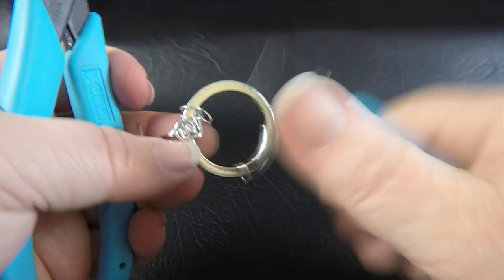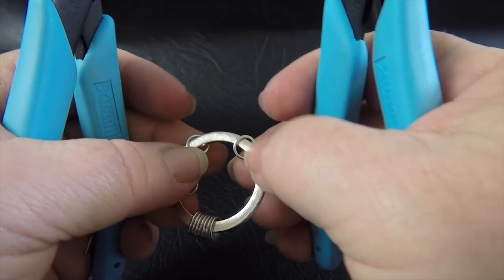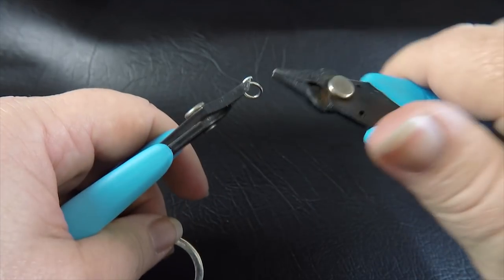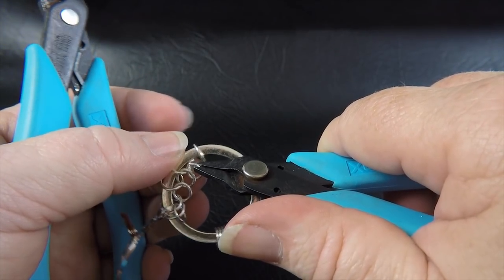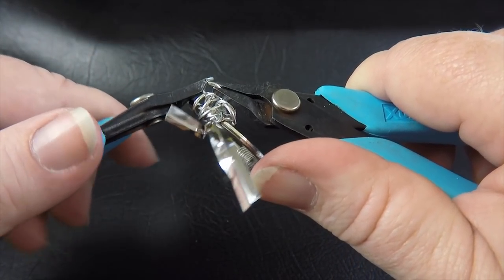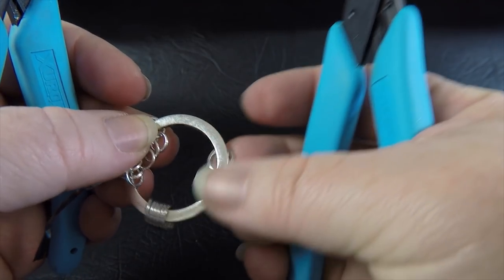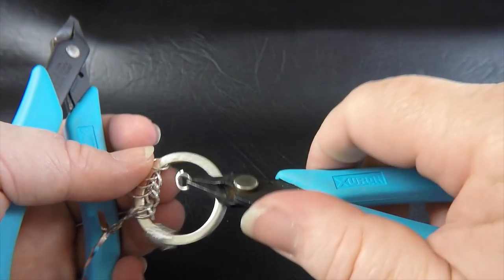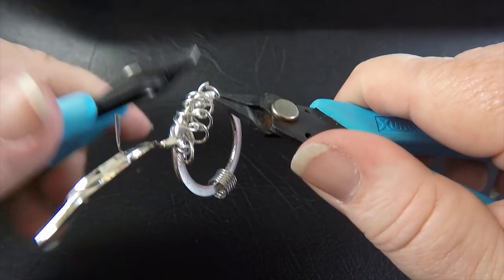We just keep doing that all the way around until we've joined all our rings up — sitting the top ring on top, the big ring on top, then coming in, putting it through the previous ring and then through the new ring. Close that up, move on to the next ring, put it into position, grab another 4.5mm ring, and put it through the previous ring and through the new ring.